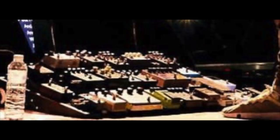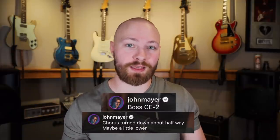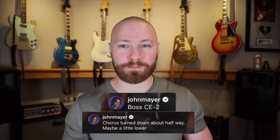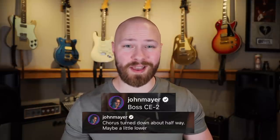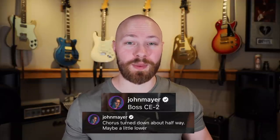A lot of people forget that during the 2019 World Tour, John did use a Boss CE-2 in a chorus drive loop, set the exact same way — halfway, maybe a little lower. Chorus during that tour was an effect John used a lot, like on 'I Don't Trust Myself with Loving You.' He also used the Free the Tone Tri Avatar to thicken up his lead tone, and the Chase Bliss Audio Warped Vinyl on 'In Repair.' So chorus isn't really anything new; it's been a big part of John's live sound especially since 2019.